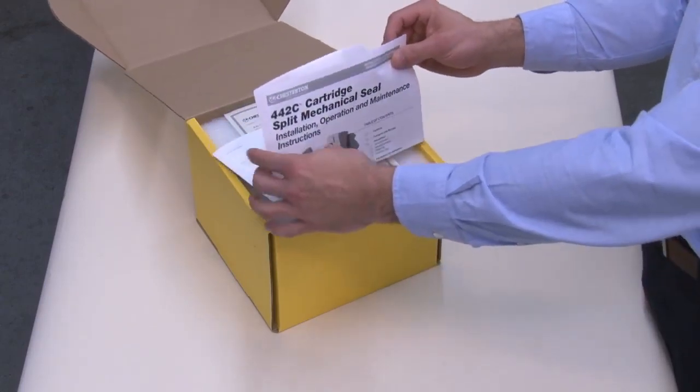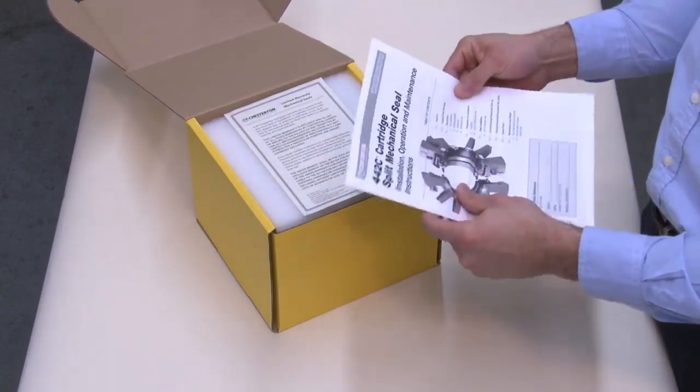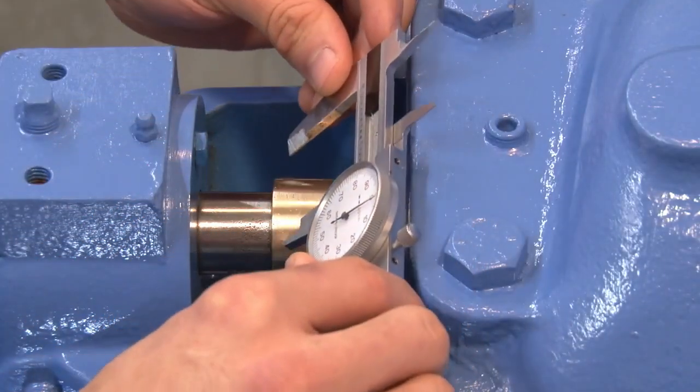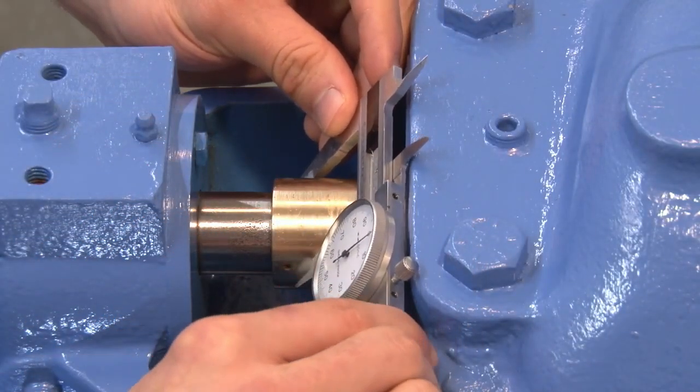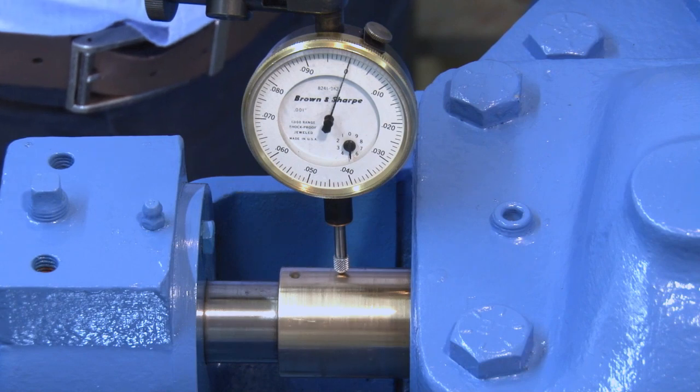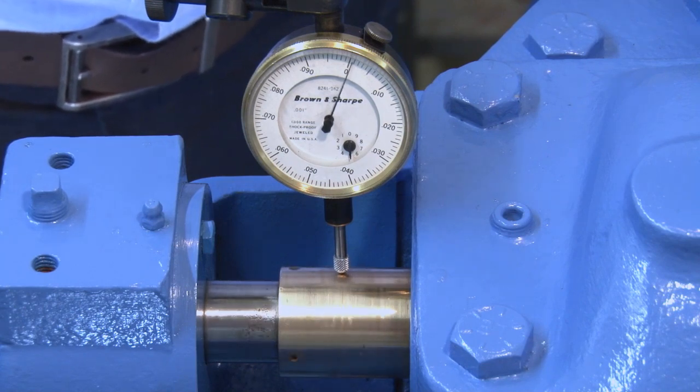Before you begin the installation, be sure to read the instructions so you can follow the simple steps as described. Rotating equipment in good operating condition is essential to mechanical seal reliability and performance. Make sure your equipment meets the equipment parameters outlined in the installation instructions.